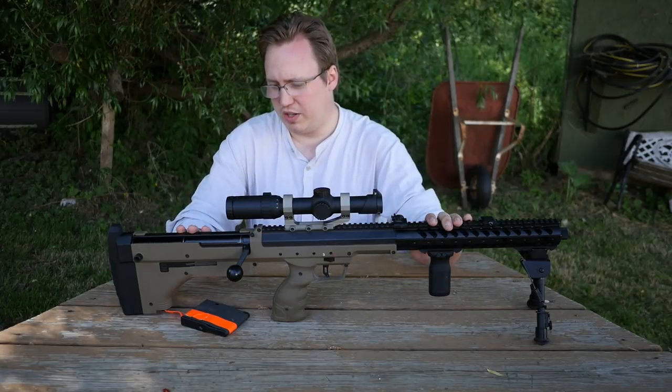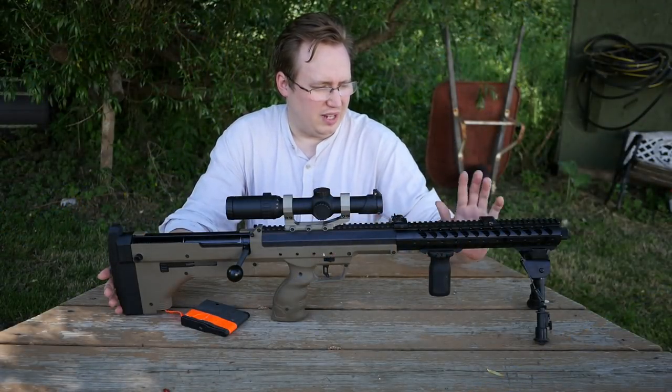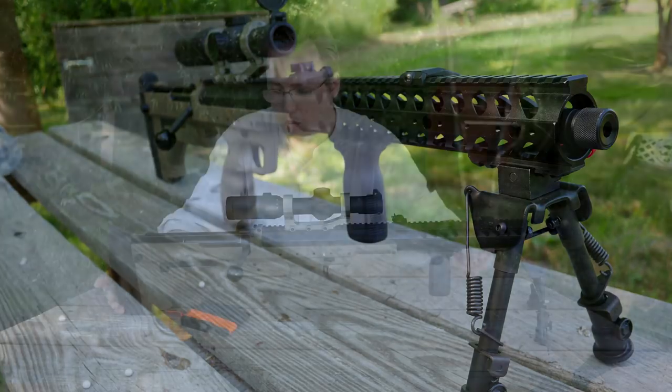It has an adjustable cheek riser, though I've never used it because in airsoft you usually have face protection and don't need more riser. It is a direct attack rail system, which is what the real one uses. I would have preferred something a little different but it is true to the real firearm.